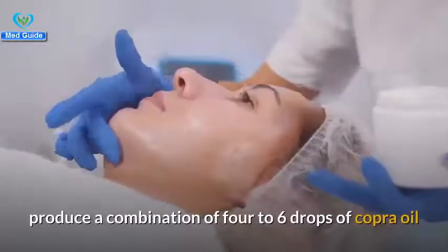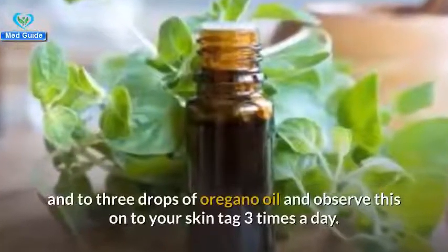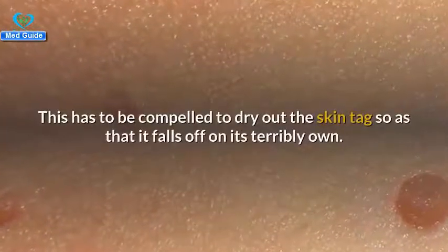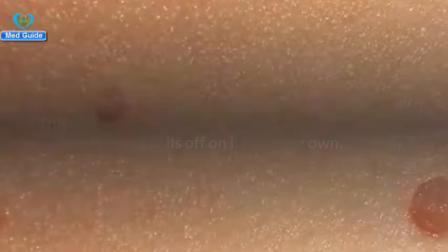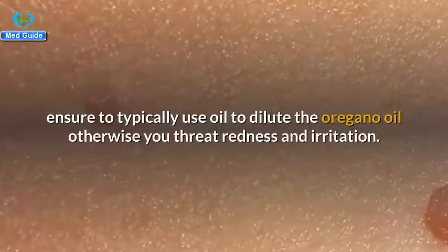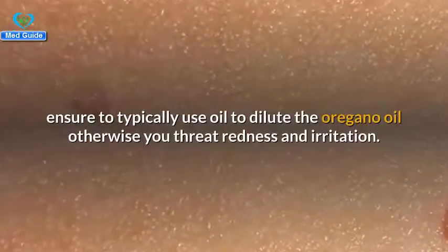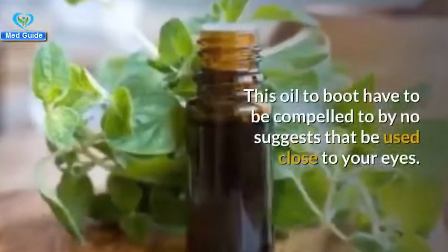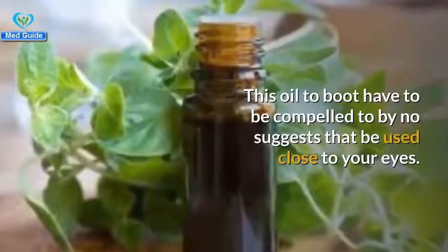Combine four to six drops of coconut oil with two to three drops of oregano oil and apply this onto your skin tag three times a day. This will dry out the skin tag so it falls off on its own. Make sure to always use a carrier oil to dilute the oregano oil, otherwise you risk redness and irritation. This oil should also never be used near your eyes.